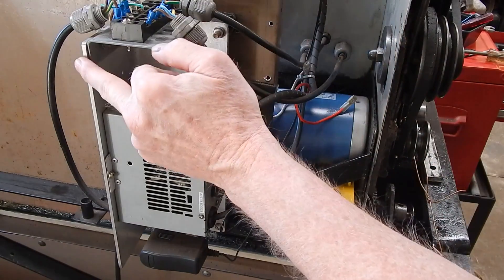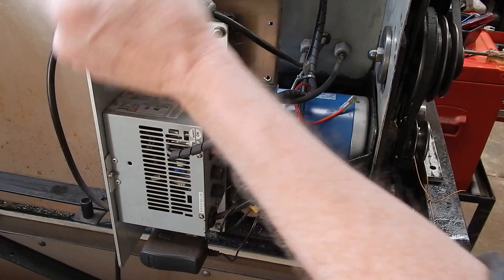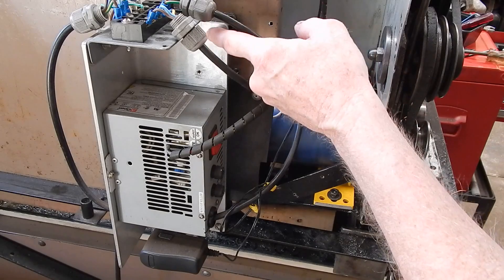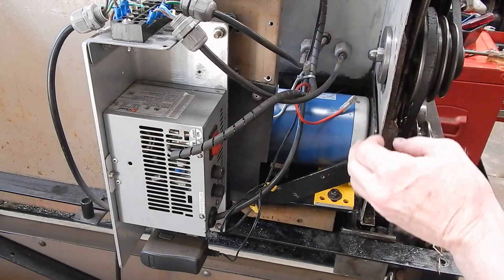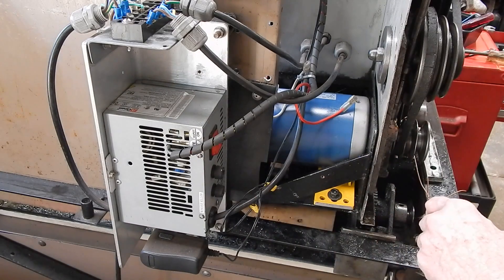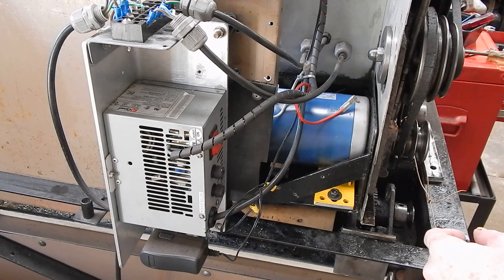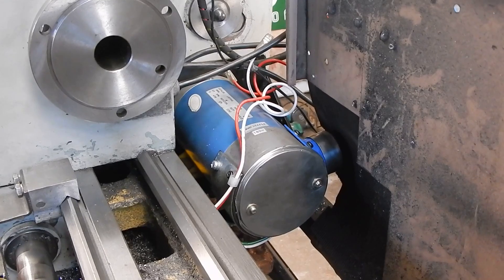I might even mount my on/off switch on this section of the alloy plate, running the 180-volt DC cables up through it with a switch box on top — should work out pretty good. I've got to take the splash guard off, cut a hole for the air feed coming in, and get everything positioned. I think it's all going to work out nicely. This might end up being a three-part series rather than two, depending on how much I get done. Here's the new motor from the other side of the lathe — it fits in pretty neatly.